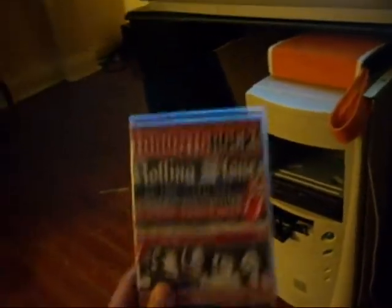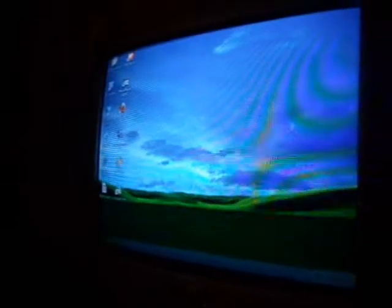Let's test something out. Toronto Rocks Rolling Stones concert back in 2003 — I went to that concert, although this DVD is a bit of a disappointment. Windows XP running at 800x600, not all that clear, but I can read it — good enough.